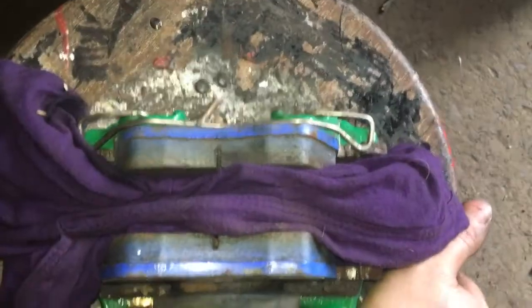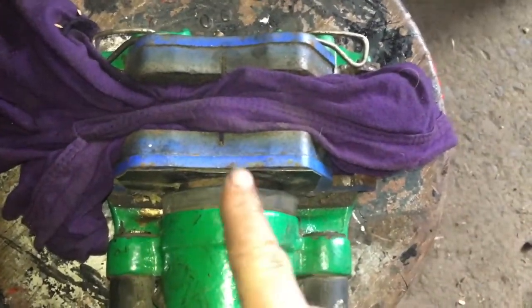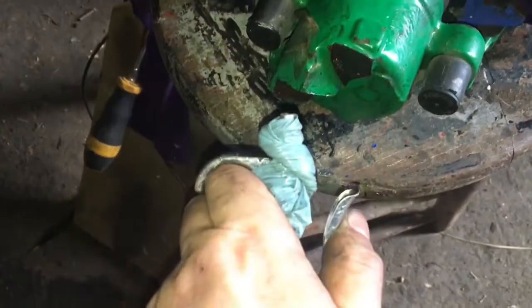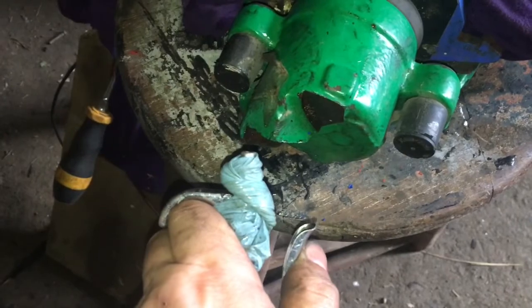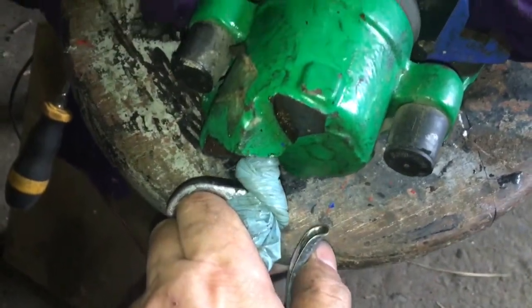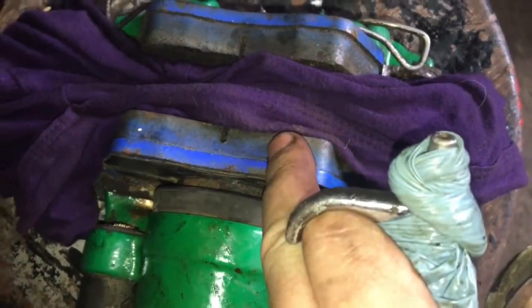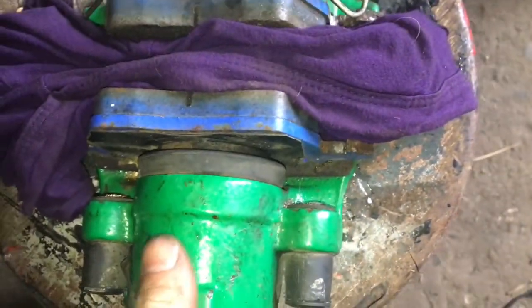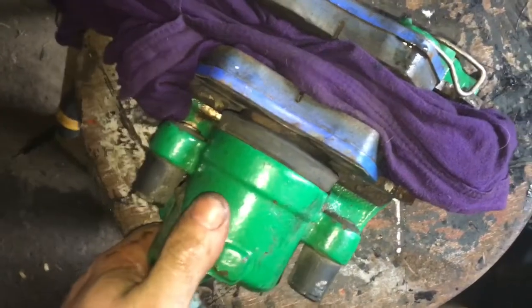I'll give it a while to let it soften and then I'm going to put some air into it. Once I see a little bit of movement I'll be happy. I have a plastic glove wrapped around the nozzle of the air gun - I'm going to shove that in there, that'll stop any leaks coming back. I have the rag in it to stop the piston coming out and either damaging things or shattering the piston.